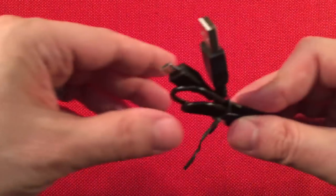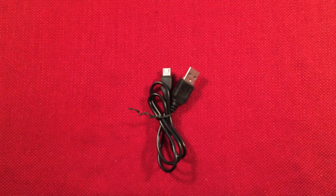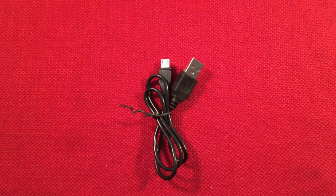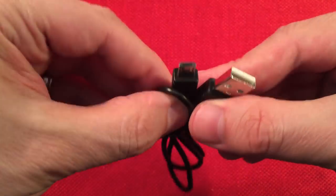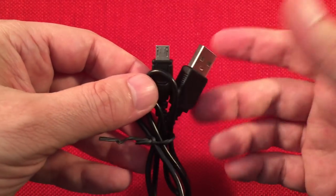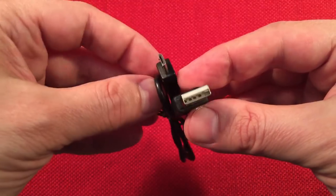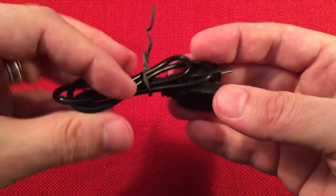First thing we get is the charging cable. It's a micro USB variety. This will charge the internal battery, which is rated at 800 milliamp hours. You're going to get about a runtime of 40 to 50 hours, I'm guessing with headphones. It takes about a couple hours to charge the device.